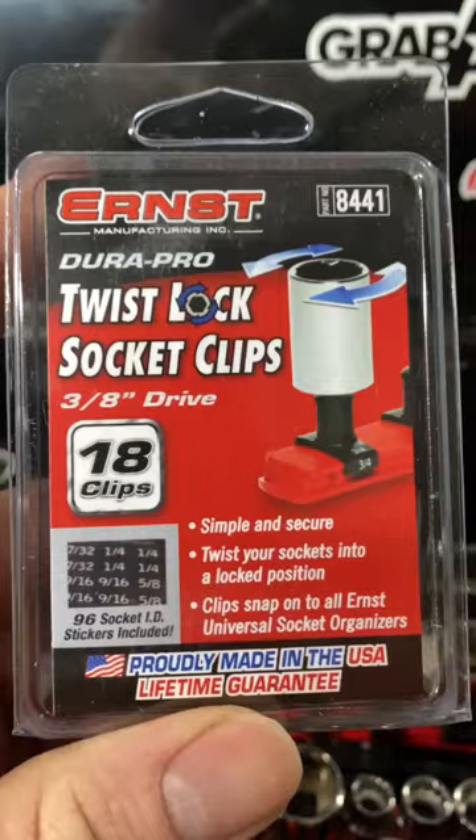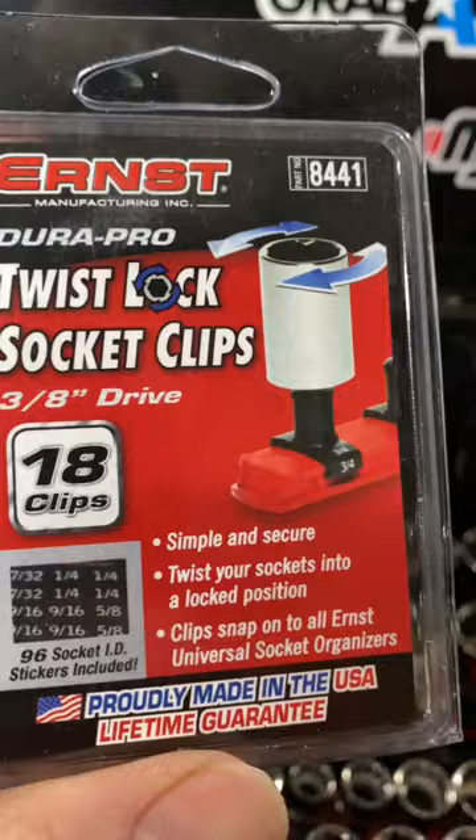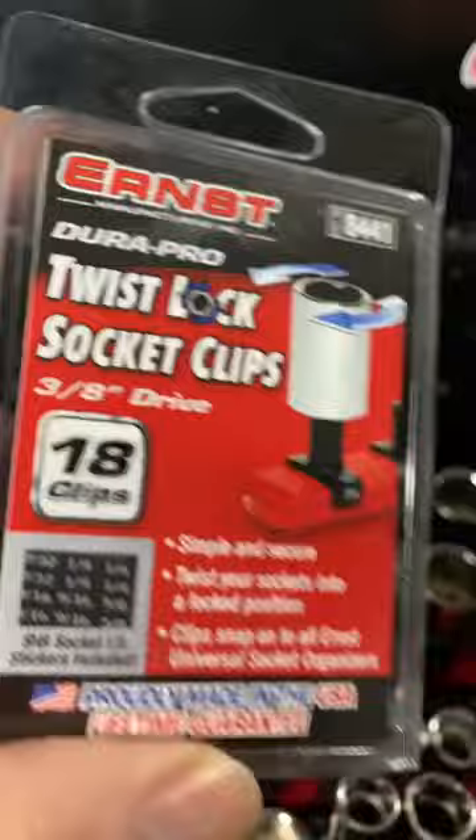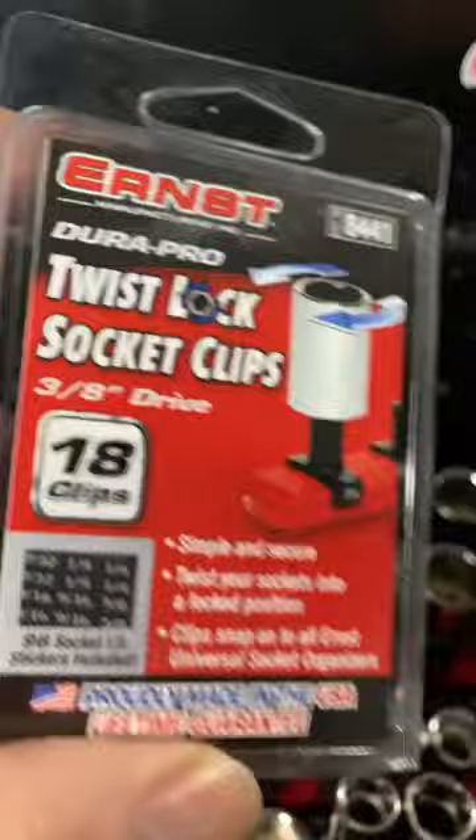Hey guys, here's another short video. I got my package of clips for the Ernst Socket Boss 3H drives — there's your part number. 18 at a time, which obviously 18 aren't going to fit in that little bitty space. But I'll have extras for when that comes around.